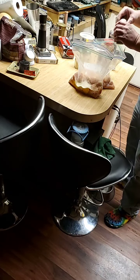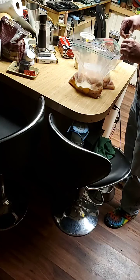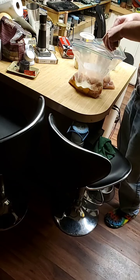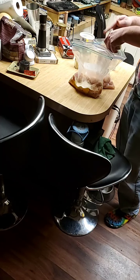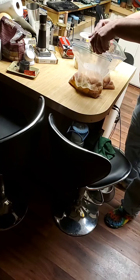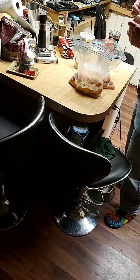Now we're going to add a handsome amount of coriander — yeah, about three-quarters of a tablespoon of coriander. I'm going to add a little bit more over here.